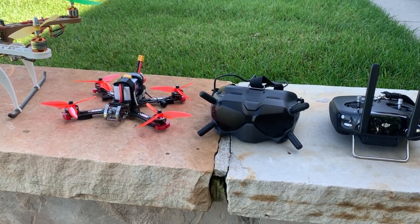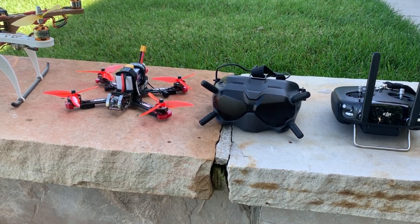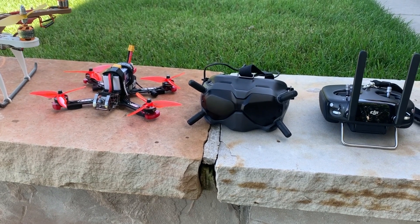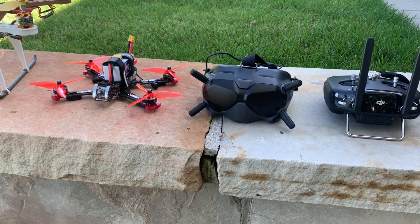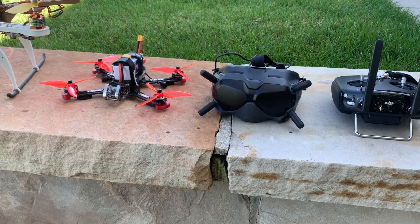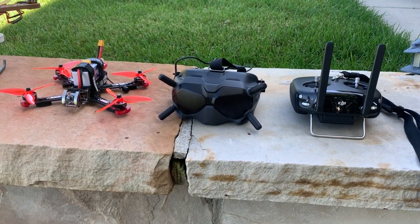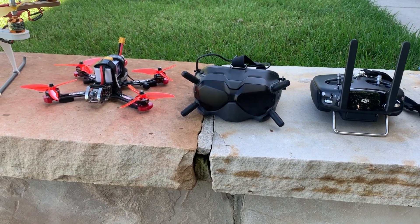Going back to the DJI digital FPV system and why I purchased it: when I got into FPV two years ago I had just bought the DJI goggles. I really liked them for framing shots with my Mavic, but I also liked the immersive feeling of viewing my surroundings in 1080p. That's what got me investigating FPV technology, and that's when I made the switch over to FPV. I still fly videography drones, but I fly FPV drones way more now.